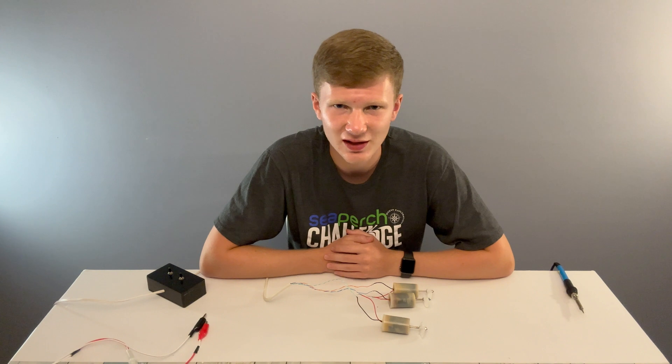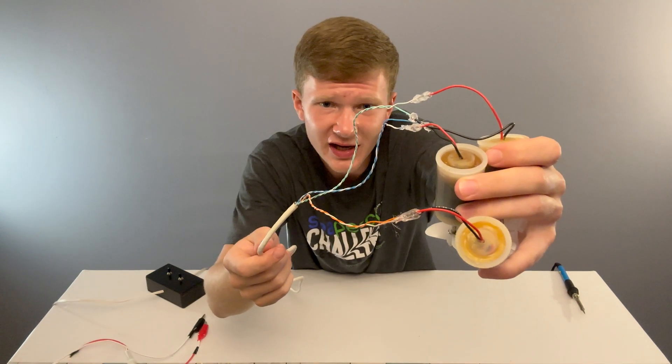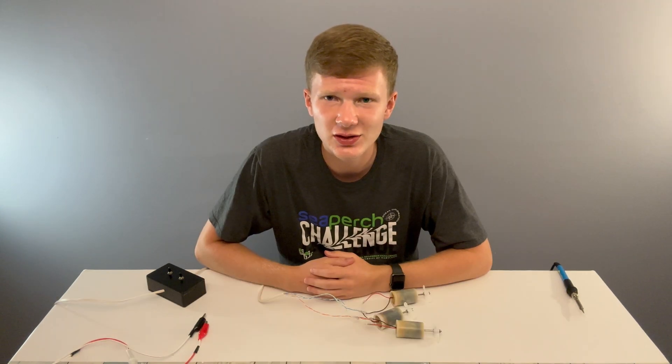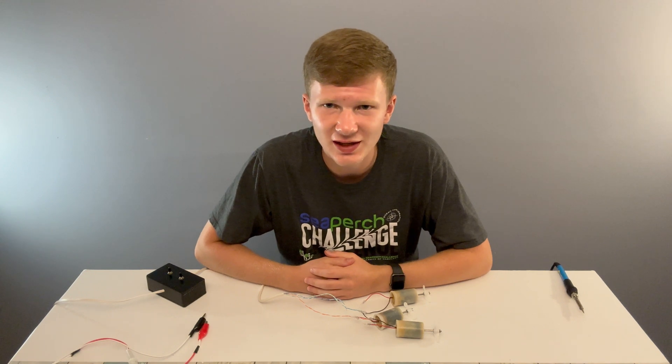If your connections aren't well insulated, your motors aren't going to spin as fast as they could. With liquid electrical tape or hot glue, this problem is permanently fixed if you do a good job. As you can see here, I've hot-glued all of my connections to insulate them. If you decide to do this too, you just have to thoroughly inspect each connection to make sure there is no exposed wire.